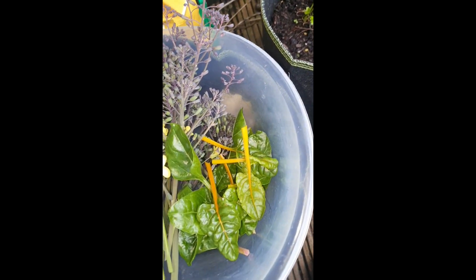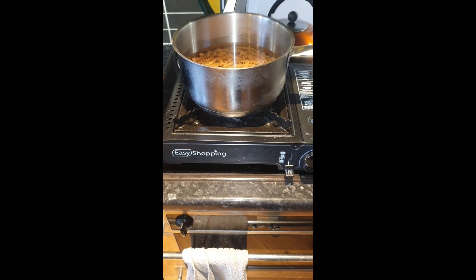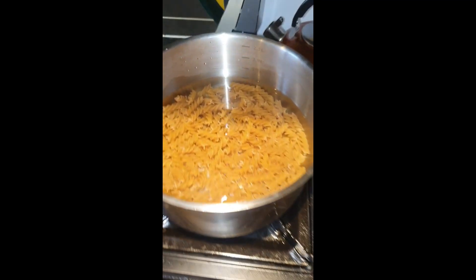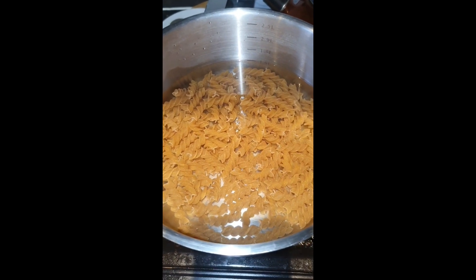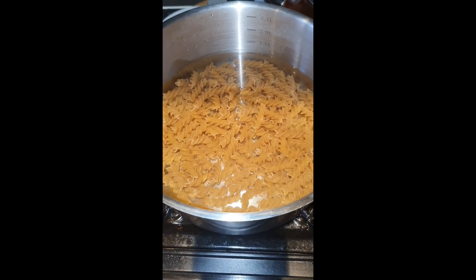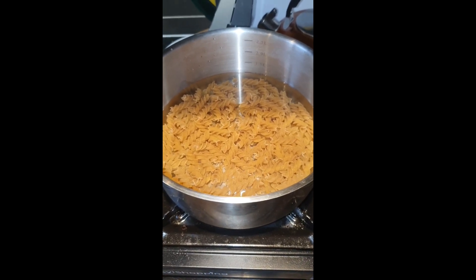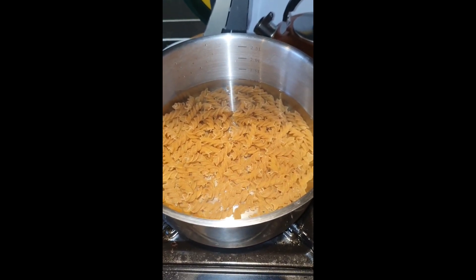This is going to be a one pot meal, so I'm cooking it on my camping stove. I've just got some whole wheat fusilli pasta in there boiling up, and then I'll put a plate on it to keep it warm after I've drained it, then crack on with the rest.